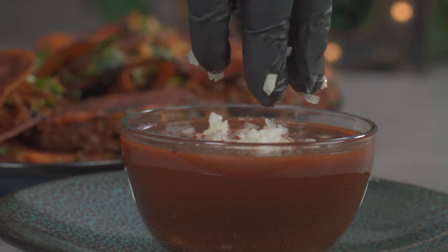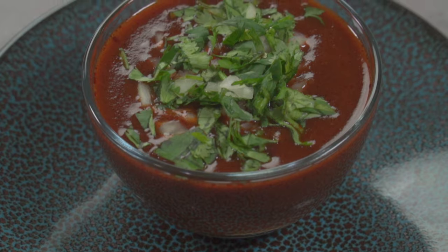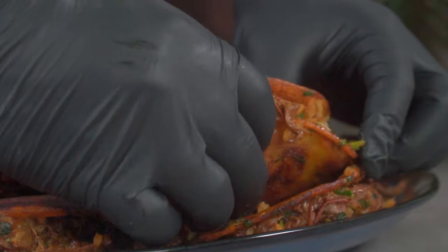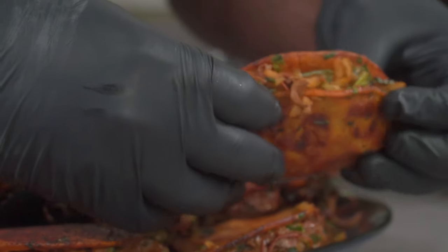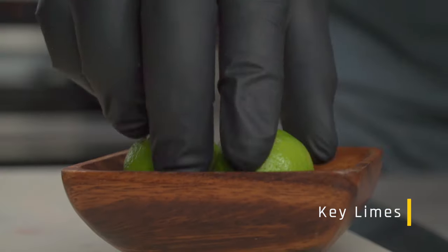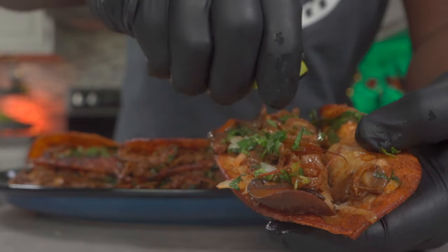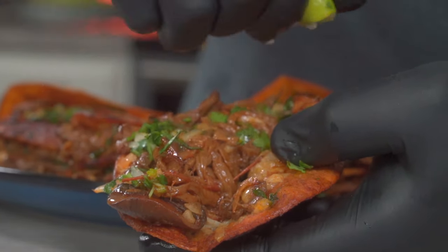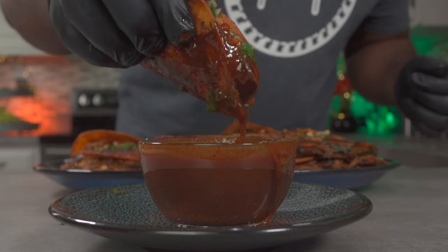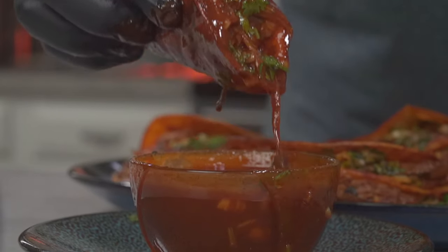Serve your consommé in a bowl, then add some chopped onions and some fresh coriander. Take a look at this beautiful vegan birria taco. Let me know how much you'd pay for this in the comments below. Don't forget to add some key lime juice before you devour this. Dunk it into the consommé like there's no tomorrow, then take the biggest bite of your life.